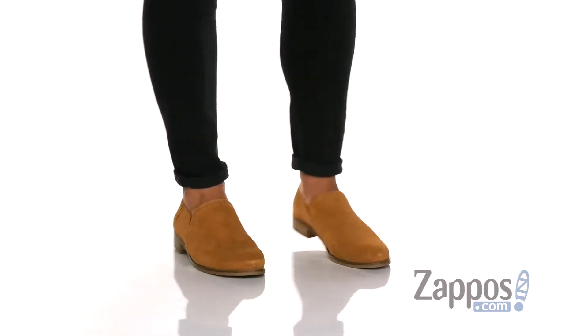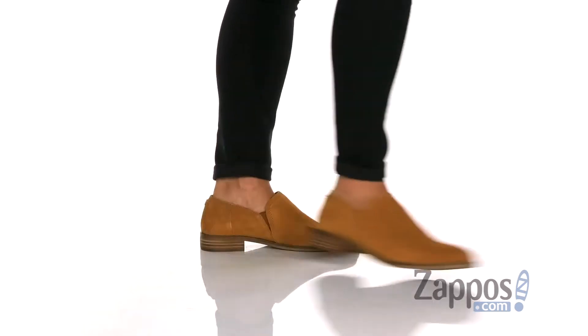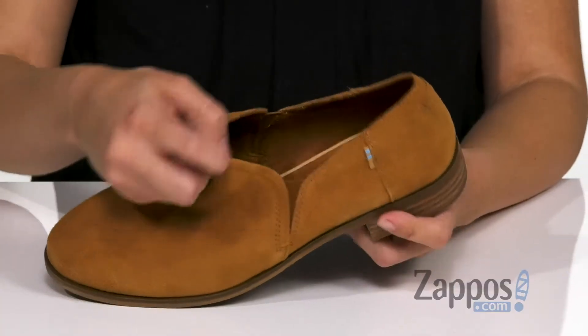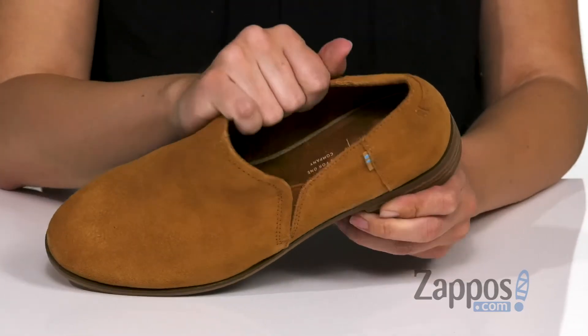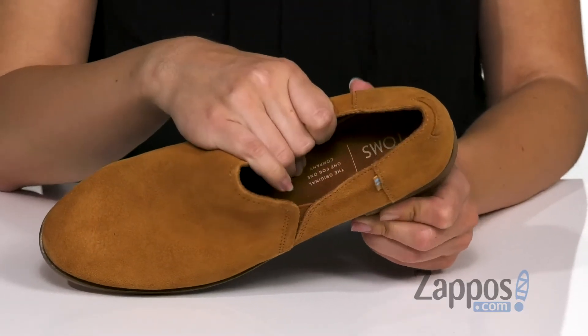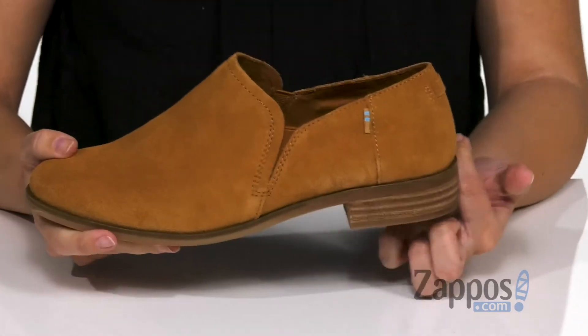These low ankle booties are made with a soft suede upper — they're definitely gonna go with a lot, perfect for fall too. It's got a little bit of stretch with the side goring panels, so those are easy to slip on. Inside's a soft, breathable canvas lining, and it's also got an Ortholite Eco X40 insole — it's gonna give you tons of comfort with every step.